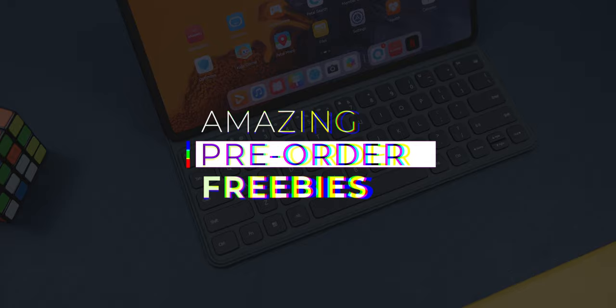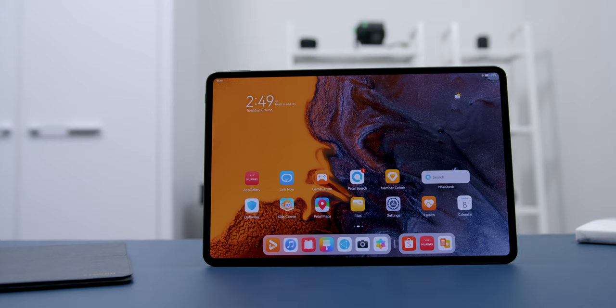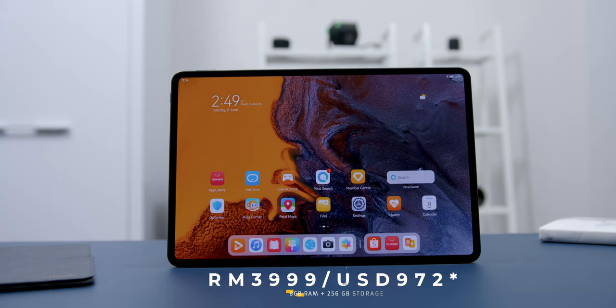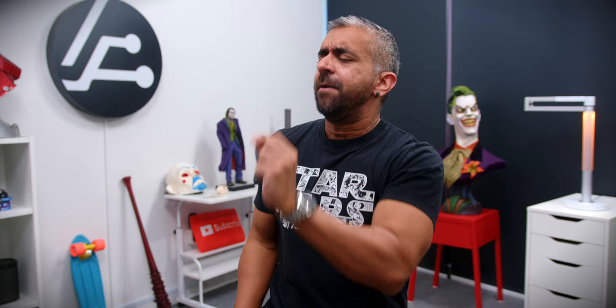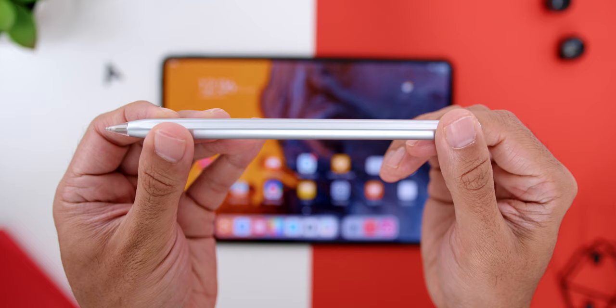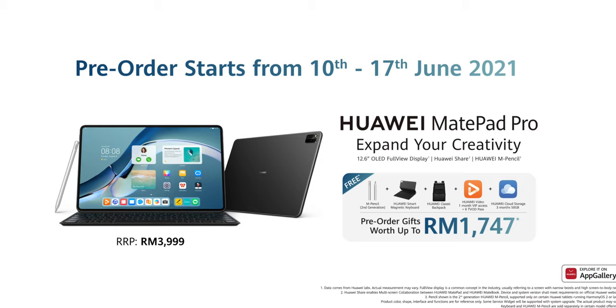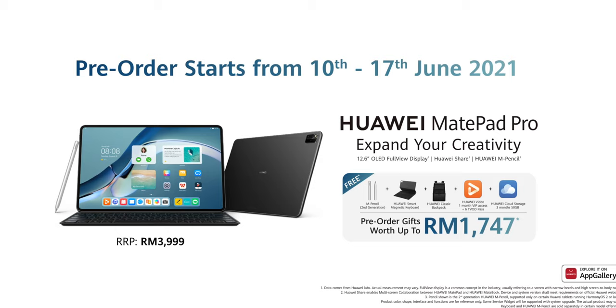As for reason number six, I'm sure you'll enjoy this — the amazing freebies during the pre-order. The Huawei MatePad Pro is priced at RM3,999 and is available for pre-order until the 17th of June on the Huawei Online Store, Shopee, and many more online platforms. You can get free gifts worth up to RM1,747, including the 2nd generation Huawei M Pencil, Huawei Smart Magnetic Keyboard, Huawei CD2 Classic Backpack, 3 months of 50GB Huawei Cloud Storage, and 1 month of Huawei Video VIP Access. Now THAT is a lot of freebies!